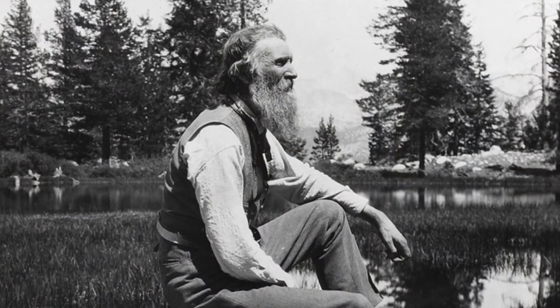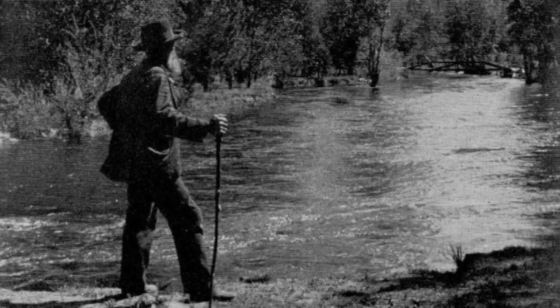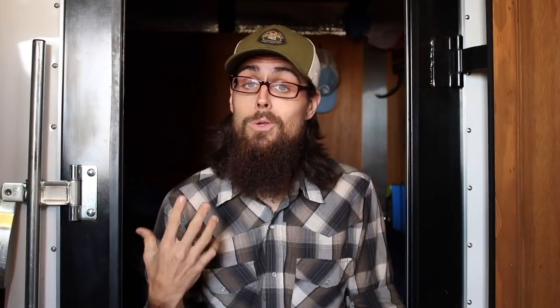Going stoveless is nothing new, and hikers have been doing it for decades. If you look back at John Muir, he used to put a piece of bread in his pocket and some tea in the other, and he just went for a walk. So even John Muir went stoveless. 90% of the times whenever I go out on a day hike, I'm stoveless — I'll just throw some jerky, or maybe some granola bars, or some trail mix in my pack.